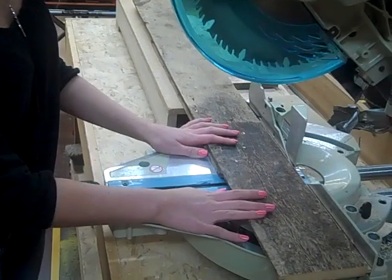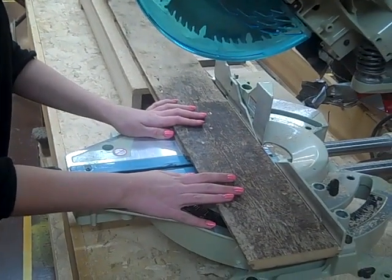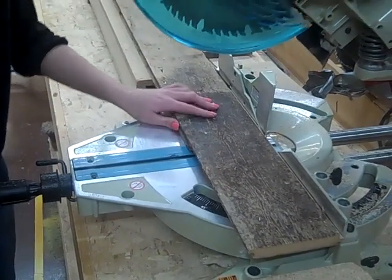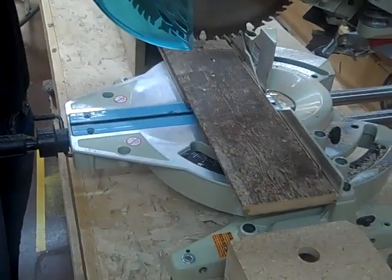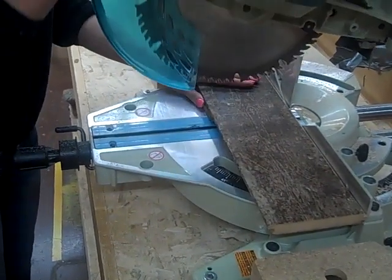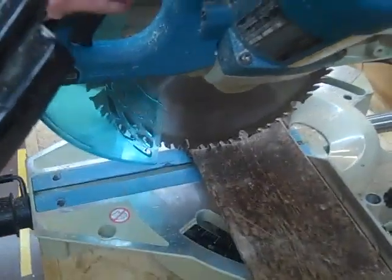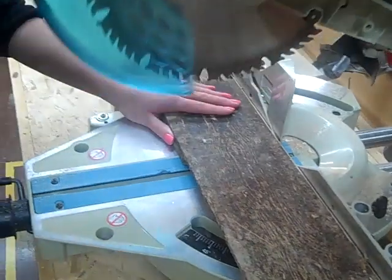Now we're at the miter saw and we need to cut the main piece and the two legs. First make sure that the vacuum is attached so the cleanup is minimal. Make sure that the blade is lined up with the lines before you turn on the saw and start making the cut.